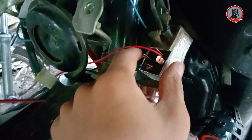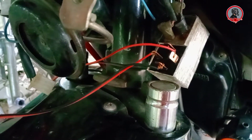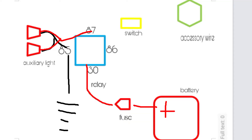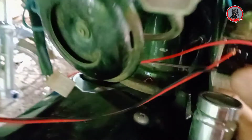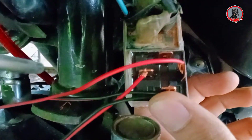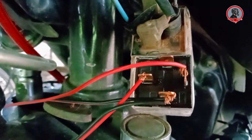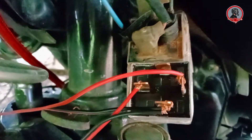Yung sa number 30 nang ating relay, ikakabit naman natin siya doon sa positive terminal nang ating battery. Tapos yung naiiwan, which is yung number 86 nang ating relay, ikakabit naman natin yan sa accessory wire nang ating motor — which is dadaan muna siya nang switch, so dyan tayo magkakabit nang ating switch guys.